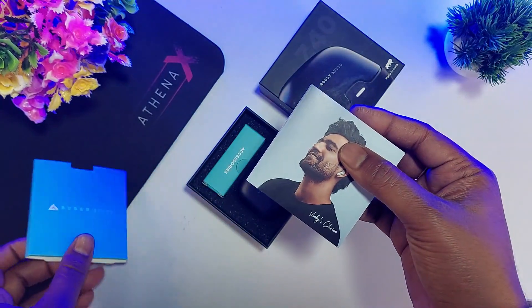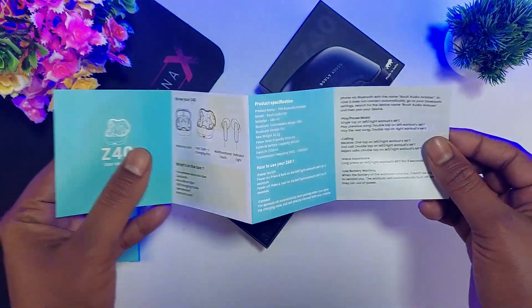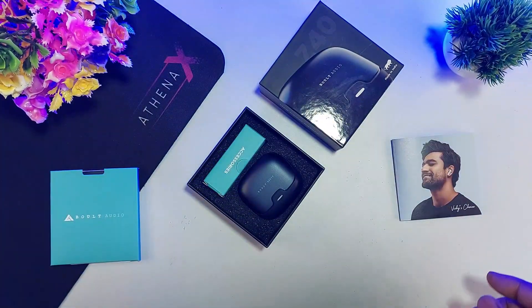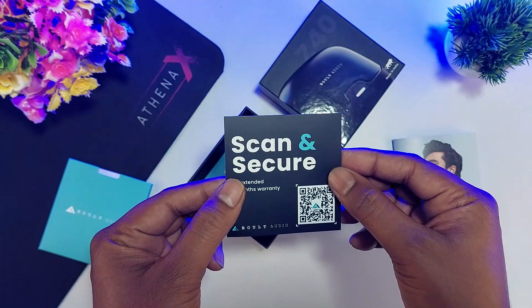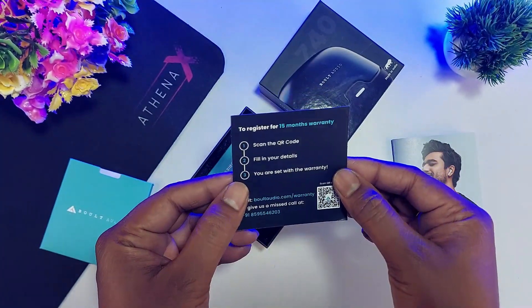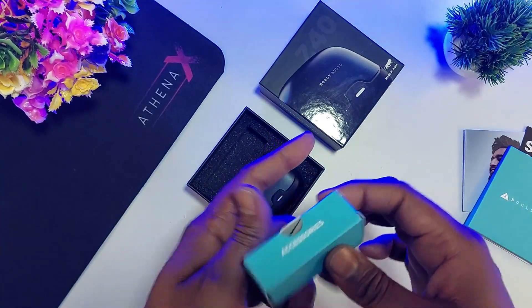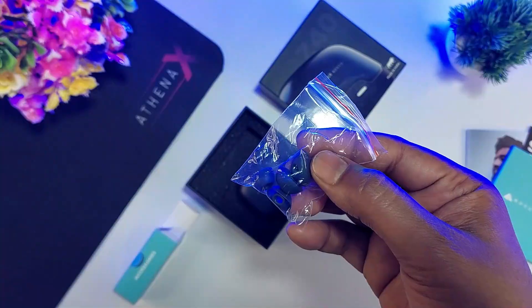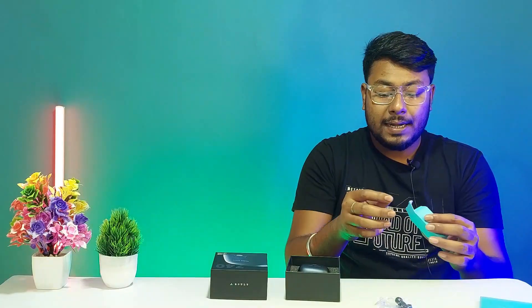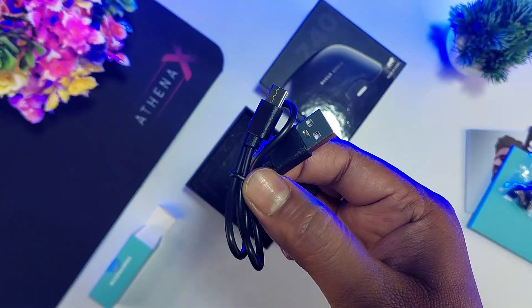Inside the box, we have documentation including a Bolt user manual and a warranty card. We also have an accessory box containing two pairs of ear cushions in blue color and a Type-C USB cable.